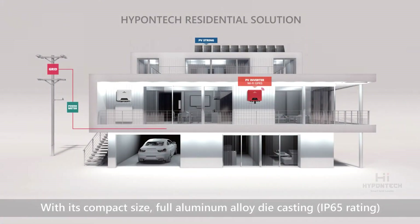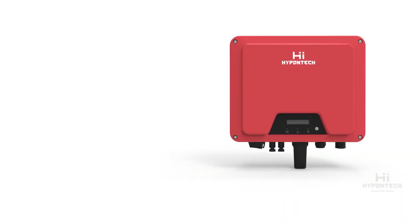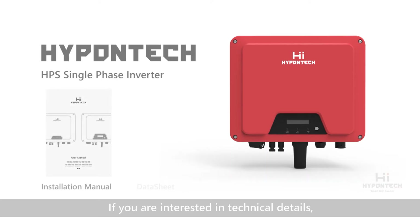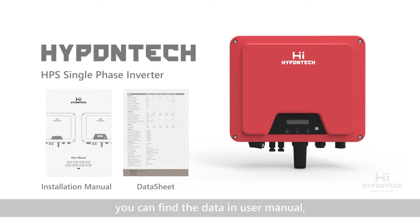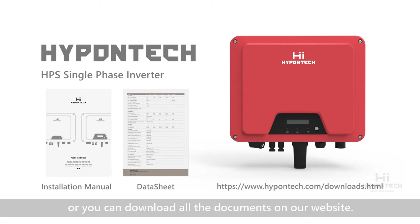With its compact size, full aluminum alloy die casting, and smart monitoring application, HPS works best in a residential system like this. If you are interested in the technical details, you can find the data in the user manual, or you can download all the documents on our website.